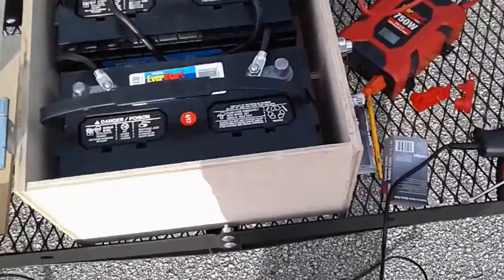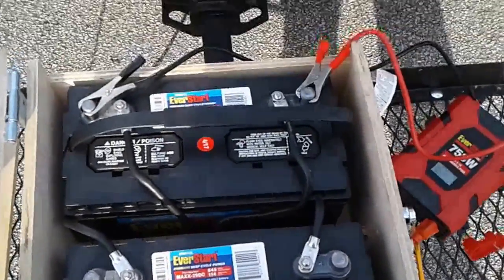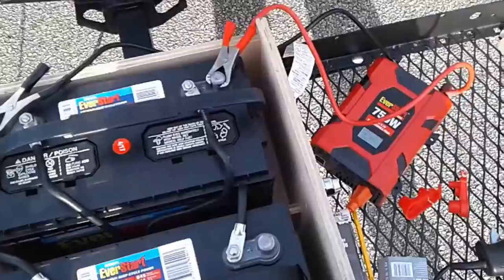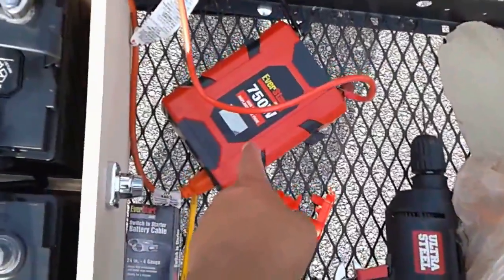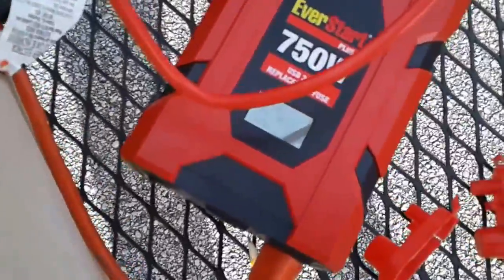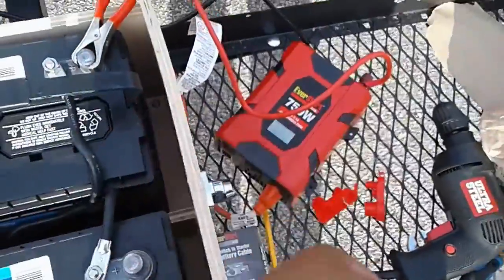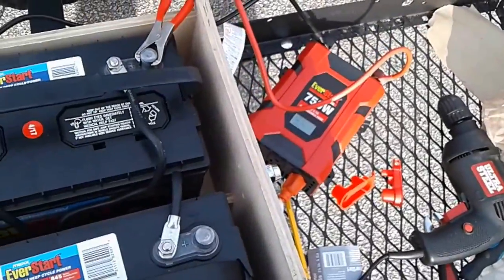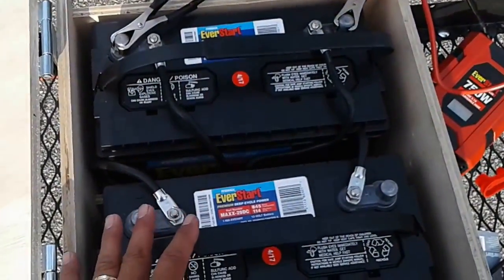We're doing an initial test right now to make sure we've wired it up correctly and it's not 24 or 28 volts. It should be 12 volts, which it is, because I've hooked up the inverter here. The inverter — I'm going to try to get this to focus — it says 12.6, which is what it seems to show when it's full: 12.6, 12.7.